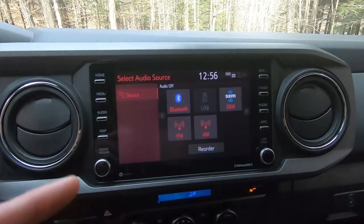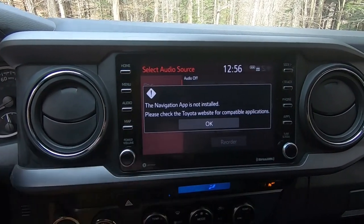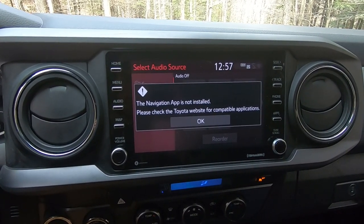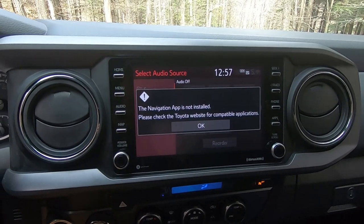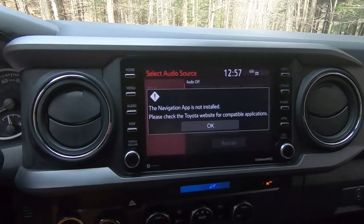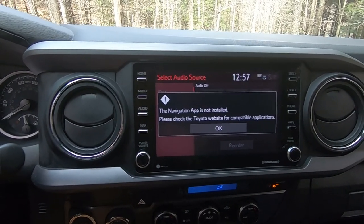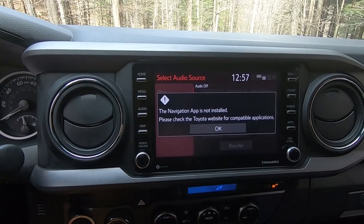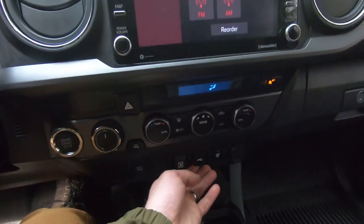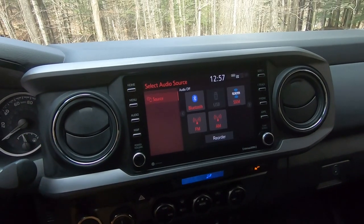Under audio we have Bluetooth, USB, Sirius XM, FM, AM, and maps. The downside of the TRD Off-Road is it does not come standard with apps — I tried to add the map app and was unable to. I called the dealership and they said it only comes standard in the TRD Pro. If anyone knows a way to add them to the TRD Off-Road, let me know. However, if you plug your phone in through the USB on the dash, it will use maps through CarPlay, so you can get GPS on the screen that way.